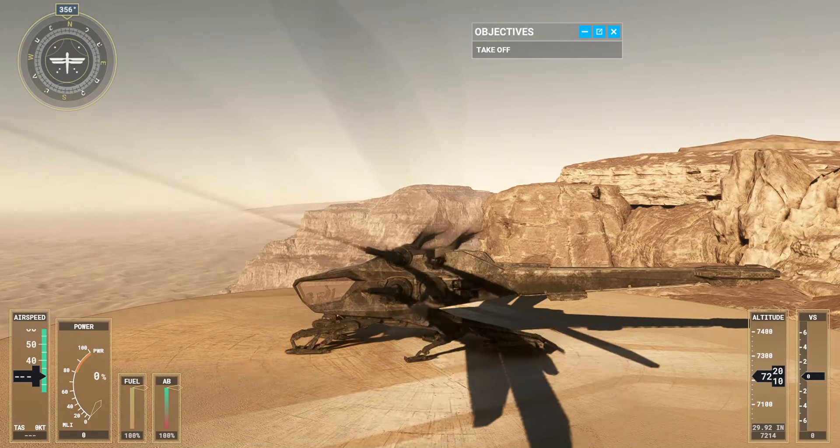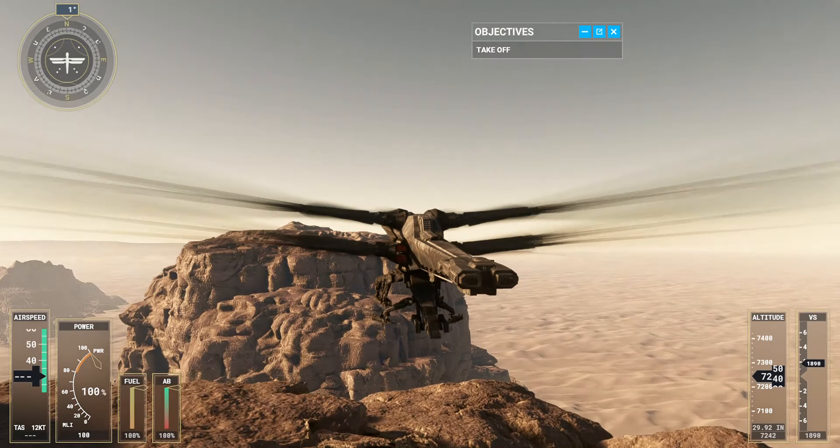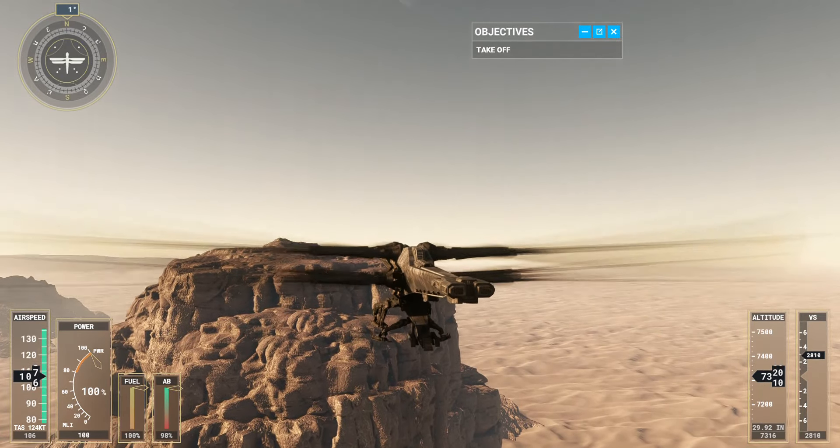Increasing power generates lift, allowing the Ornithopter to rise off the ground. Pitching the nose down moves the Ornithopter forward.